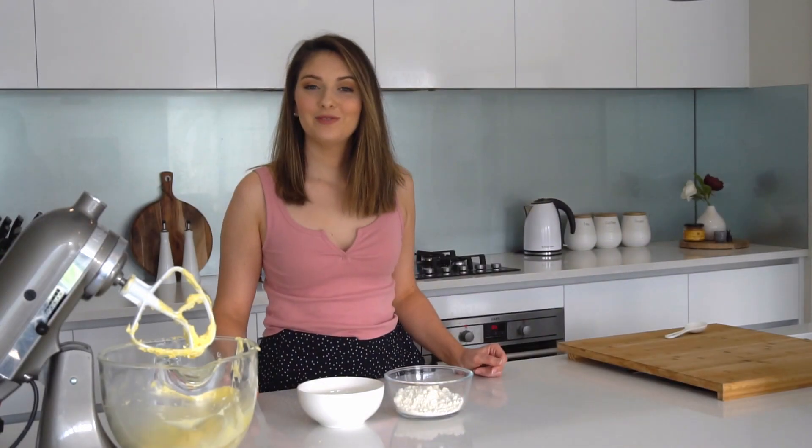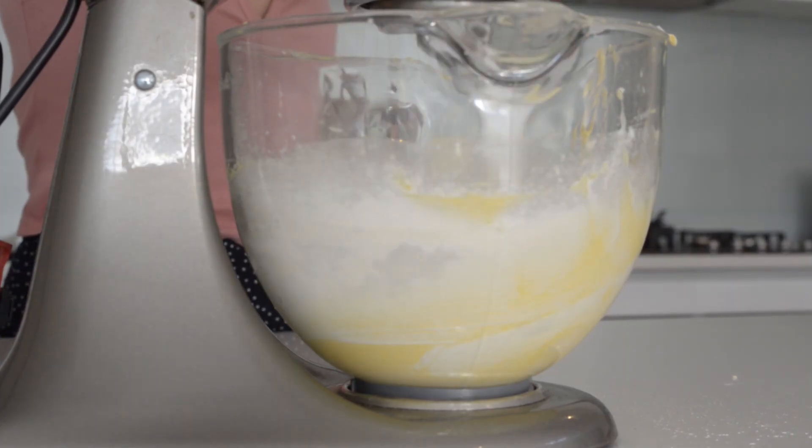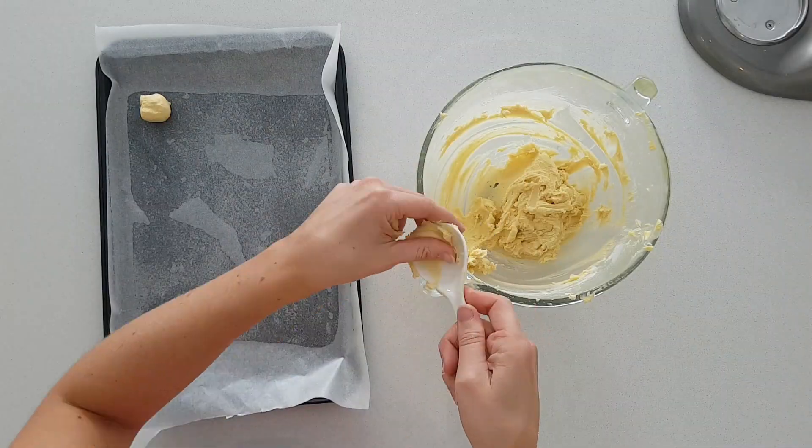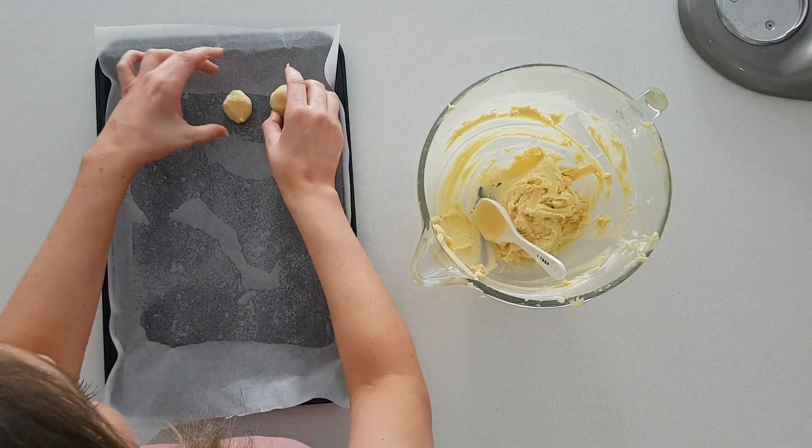Now to add the plain flour and the corn flour and I'm going to beat that until it forms a dough. Now that it's formed a dough, using a tablespoon of dough at a time I'm going to roll it into balls and place it onto the baking tray about two centimetres apart.